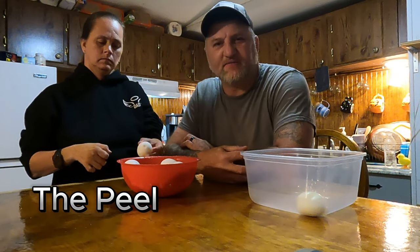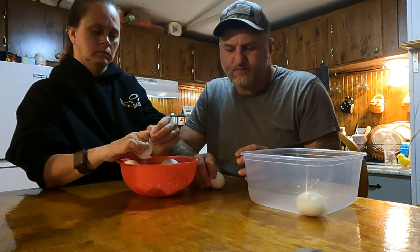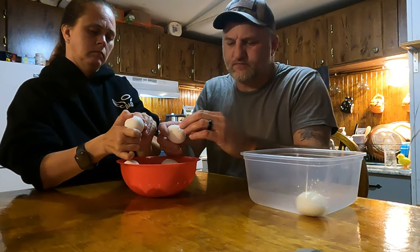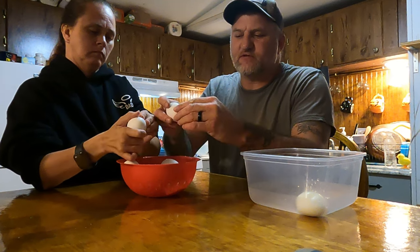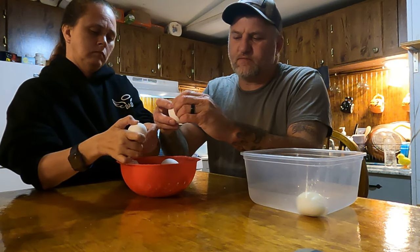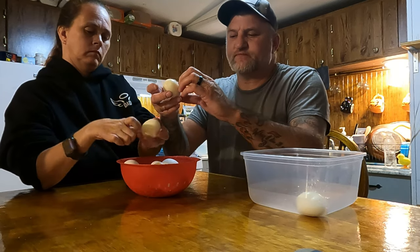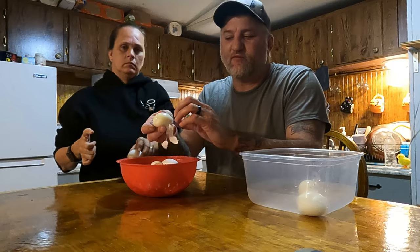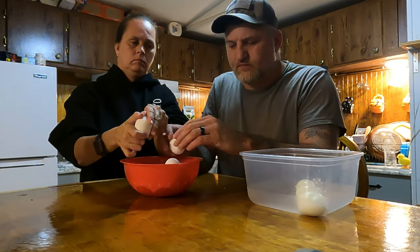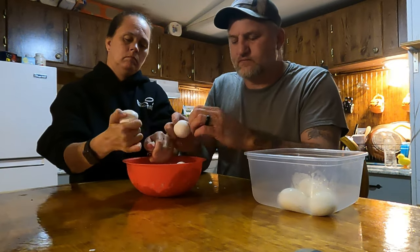It's been 10 minutes. We put them in the refrigerator for 10 minutes, but you don't have to — you can leave them in the sink and run cold water over them. You just need to cool the egg itself. So let's see what happens — the shells just pretty much just fall off of them. And like I said, these are fresh eggs, gathered today right before dark.